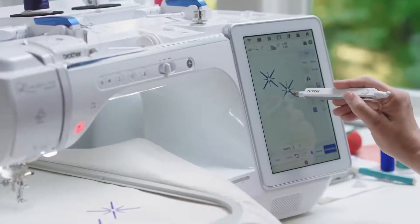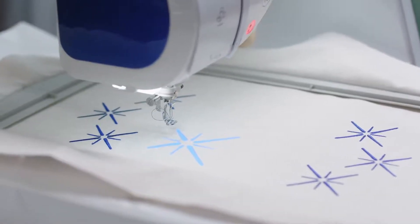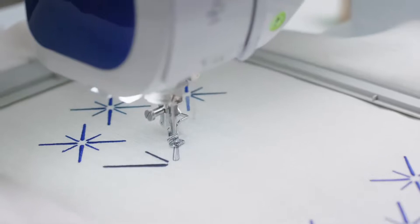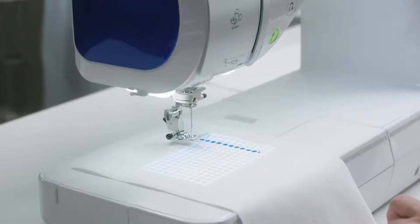Featuring StitchVision technology — a revolutionary new system for virtually perfect stitch positioning and more precise previews from an intelligent projection of light that lets you preview, audition, and edit designs and stitches directly on your fabric.